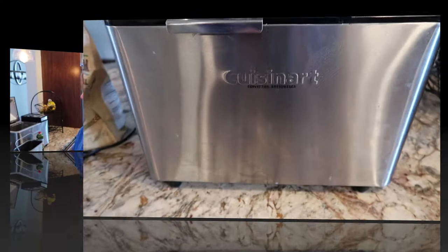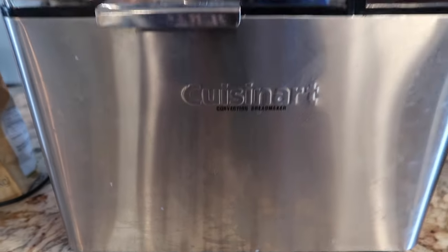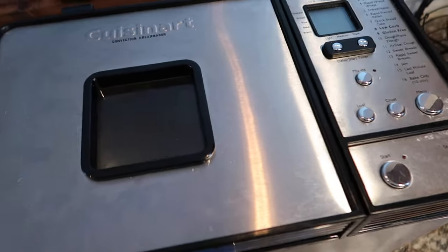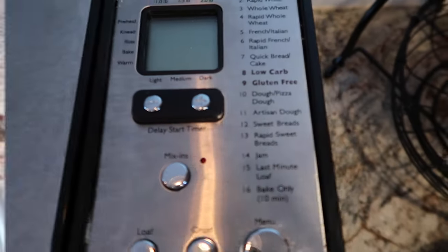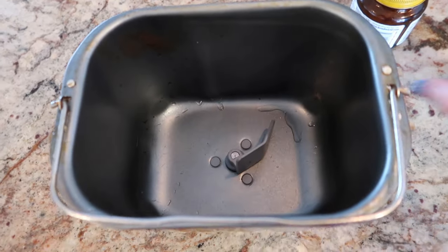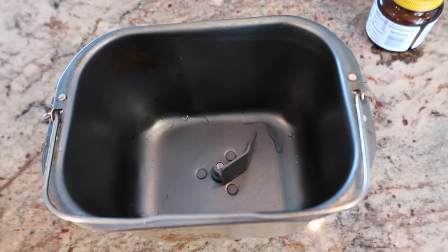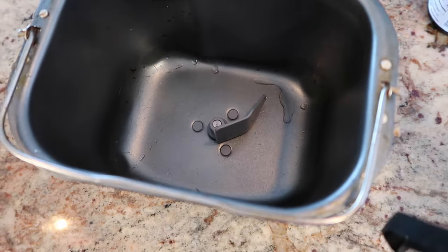Now there are two ways that you can make this bread. Today I am going to be making it in my bread machine. This is a Cuisinart confection bread maker. I chose this bread machine because it does have the low-carb option. The first thing we're going to do is spray it with a little bit of non-stick cooking spray, just to help it come out a little easier when we get done.